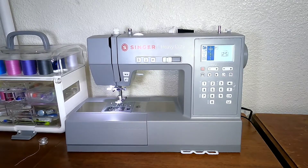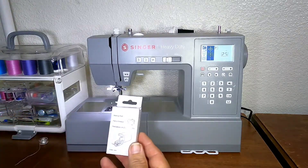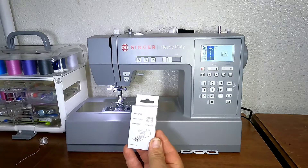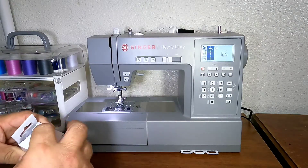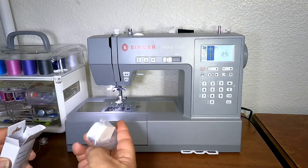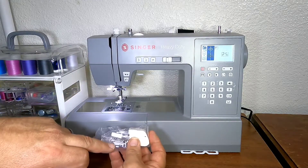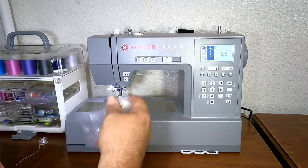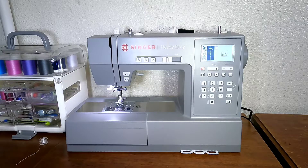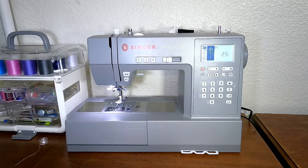It comes with ten different feet, and the thing that sold me on it is this guy right here — which is the walking foot. That allows you to do heavier fabrics, leather, things like that. As you can see it's still in the box; I have not used it yet. This part goes on the top and it has separate feed dogs so it walks as you're stitching — it walks the fabric instead of feeding it.